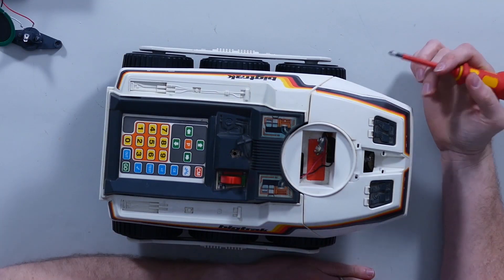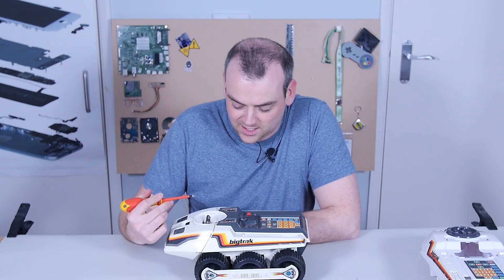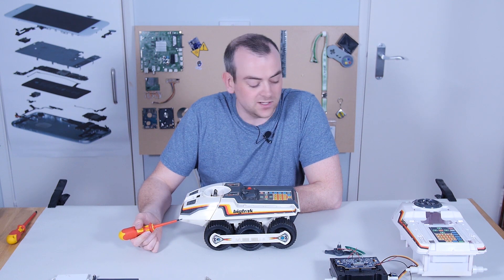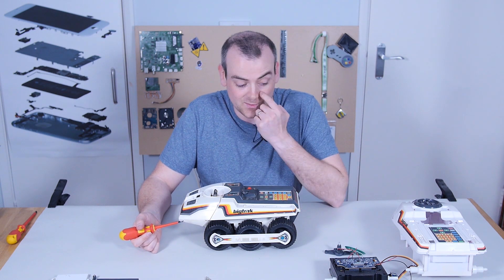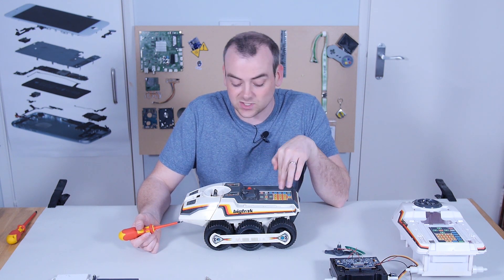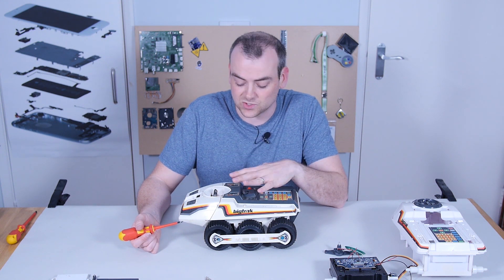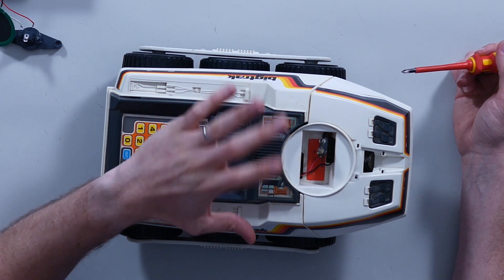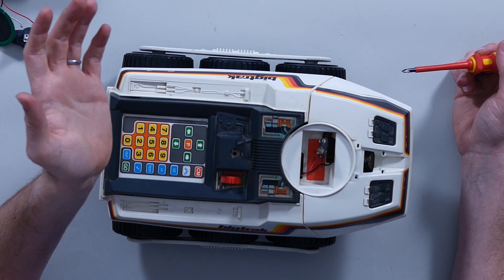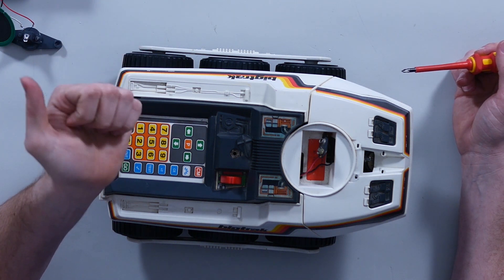The first obvious difference most of you will have already spotted is this: it's got a nine-volt battery and four D-cells in the bottom, which is very different from the modern version that just required three D-cells. So that one had a maximum of 4.5 volts, whereas this one has access to six volts from the D-cells and potentially another nine volts — whether that's parallel, series, or completely separate, I don't know. So this could, in theory, be up to 15 volts, though that doesn't seem very standard. I'm imagining they're kept separate for the motor driving and for powering the processors.